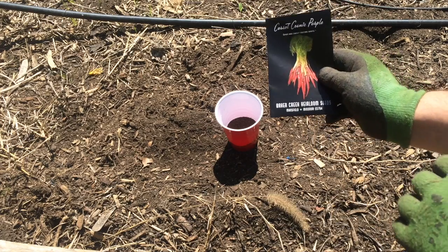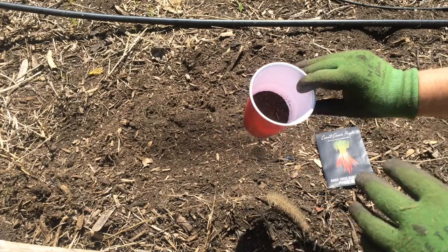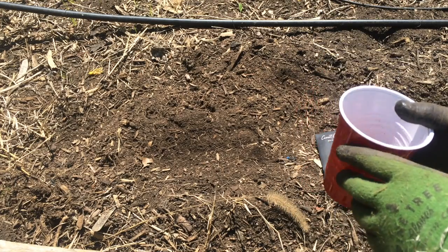Here's a tip for planting carrots. I have here some coffee grounds — you can either dry out some spent coffee grounds or use fresh coffee grounds.